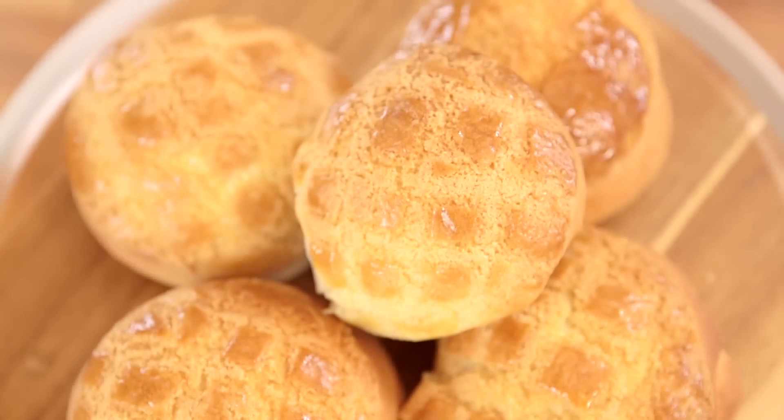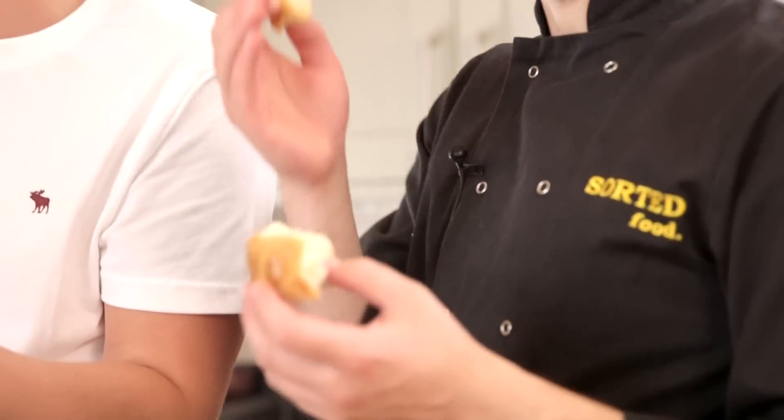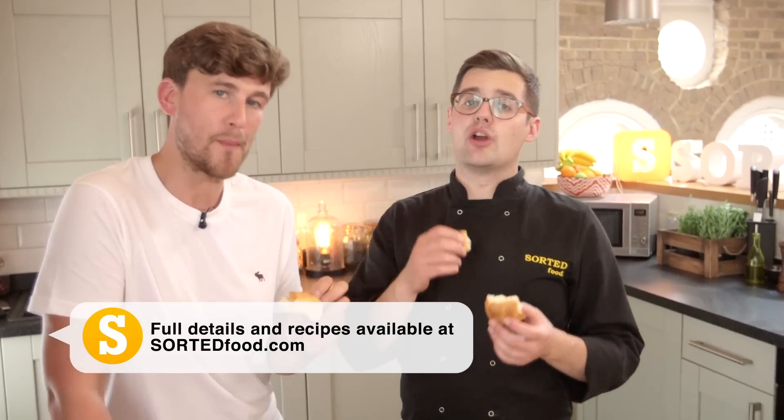Inside you get that amazing fluffy, really sweet and rich dough. Delicious. The sweet topping has a different texture going on, which is wonderful. So good. And as with all baking, you need exact weights and measurements, so you can find all of those on Sorted Food.